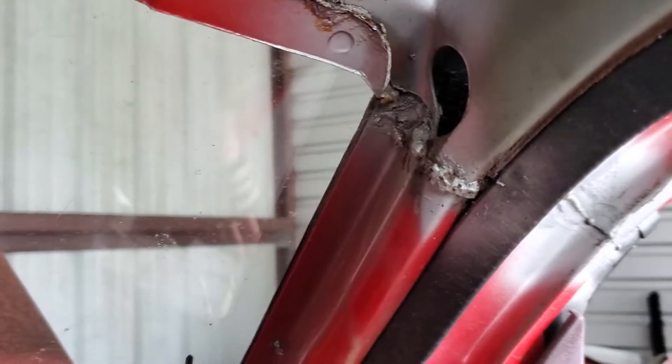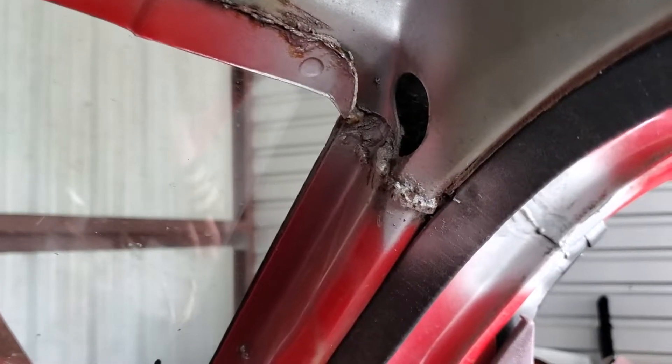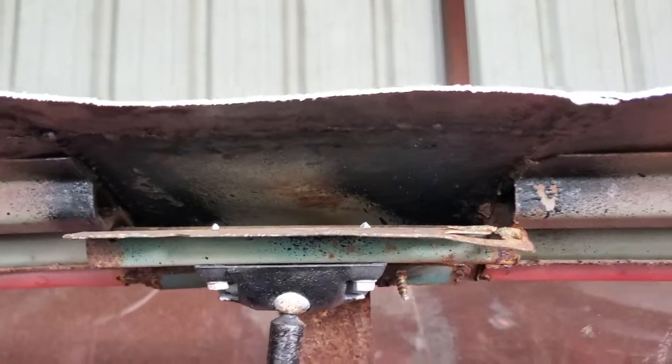It's shit like this — this is why I cut the roof off. It was all this garbage. Look at how bad those welds are, and in here it's just fucking atrocious. And now it's fucking gone.